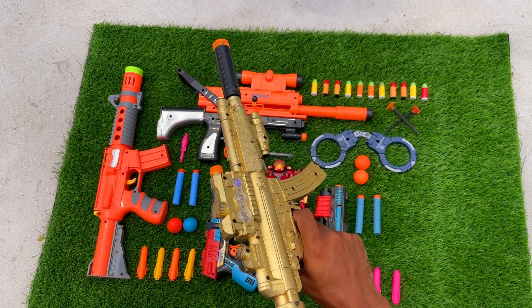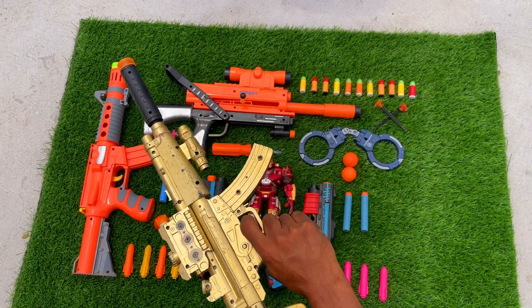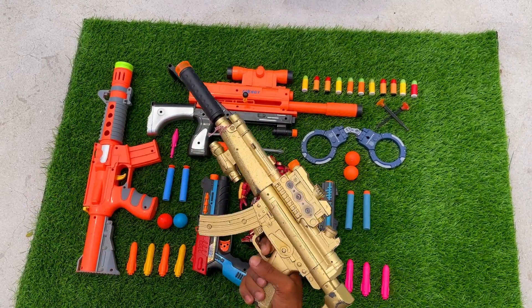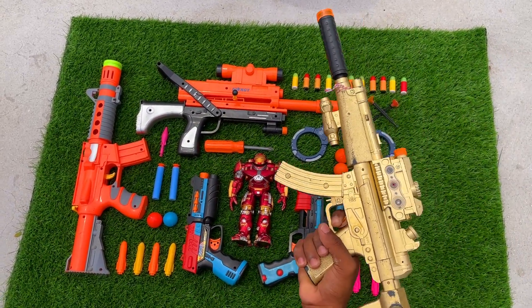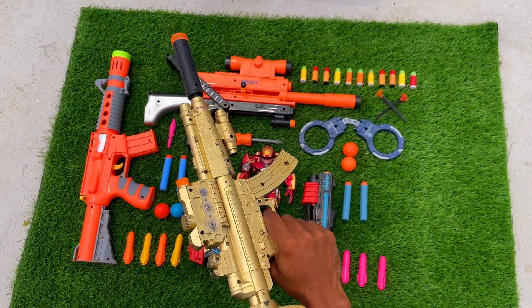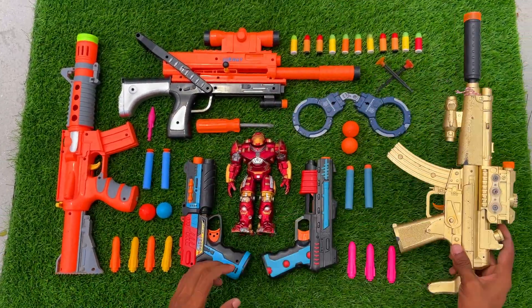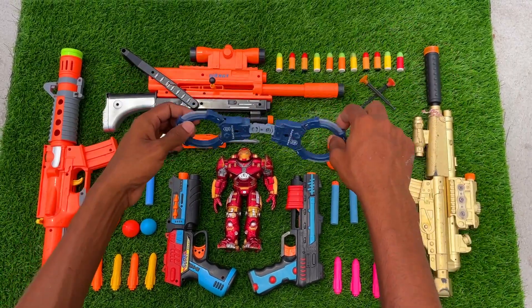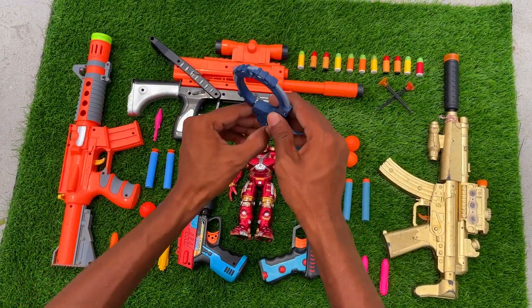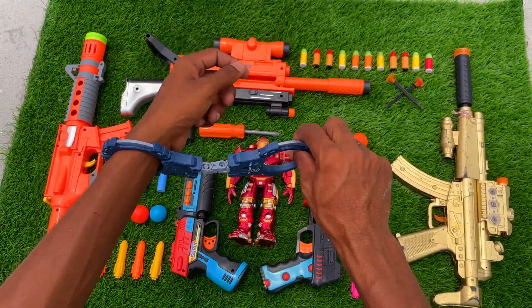It sounds good and vibrates beautifully — the MP5. Then I have this police handcuff, a realistic handcuff.